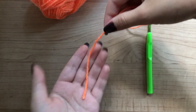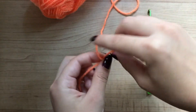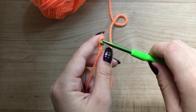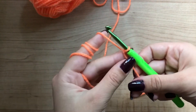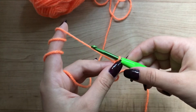Grab the yarn and make a slipknot. Put your hook through the loop and chain some chains. For example, I'm chaining 6.